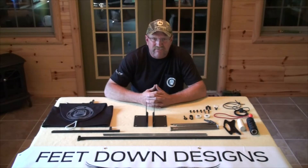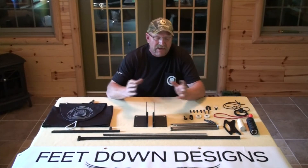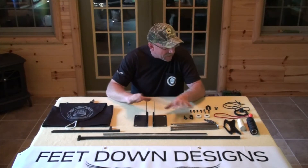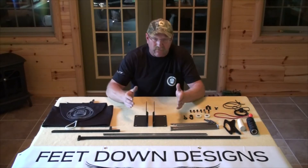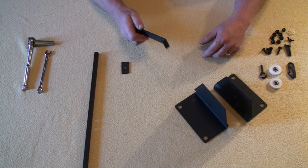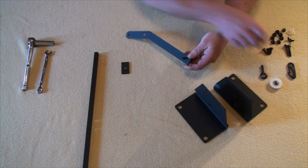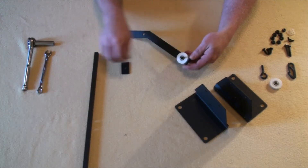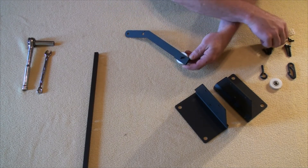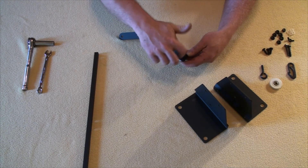Today we're going to put together a little assembly video, so let's cut right to the chase and start putting this thing together. I've unpacked everything just as your package would have arrived at your home, laid it out on the table. Step one: upright pulley assembly — one-inch hex bolt, inch-and-a-half pulley, flat end bracket, flanged hex nut. Finger tight only.